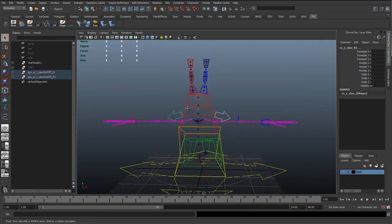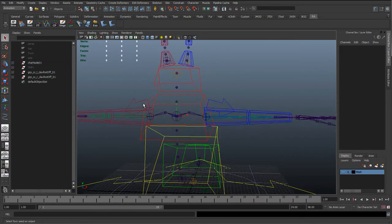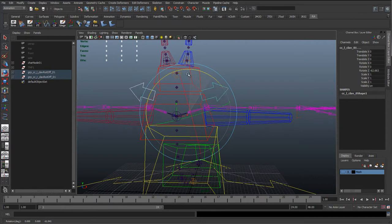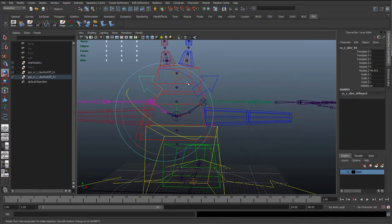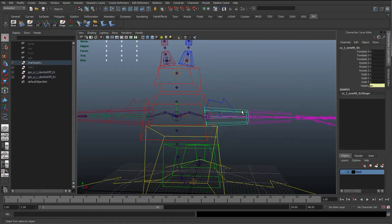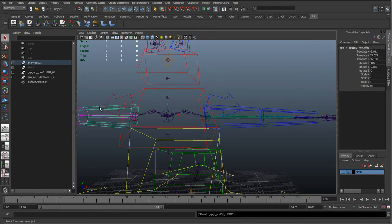The only problem with this is if we switch to FK, you'll see that as we rotate, the joints are moving along but the controls are staying behind. They'll still rotate and work perfectly normally, but we want those controls to move along as well. We have to remember these controls have a rotate offset group.